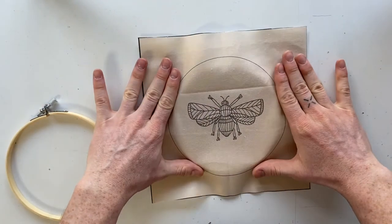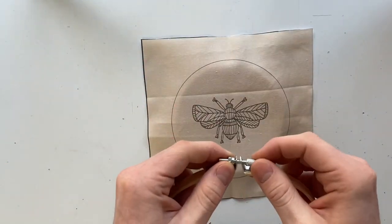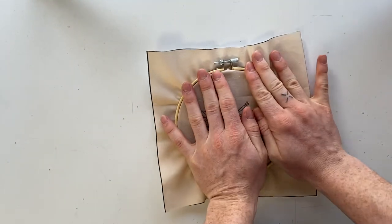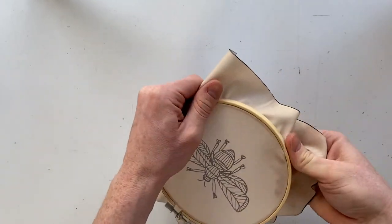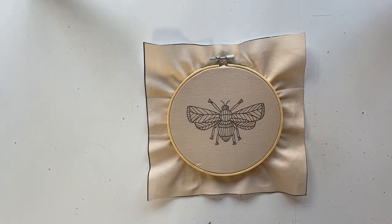So first you're gonna loosen the hoop, place the bottom half underneath the pattern, and then you're going to put the hoop over the pattern. Once you place the hoop onto the fabric, you're going to tighten it, and then you're ready to start embroidering.